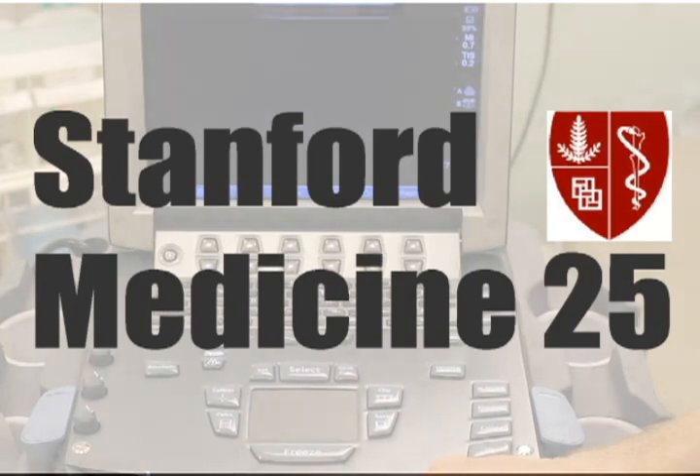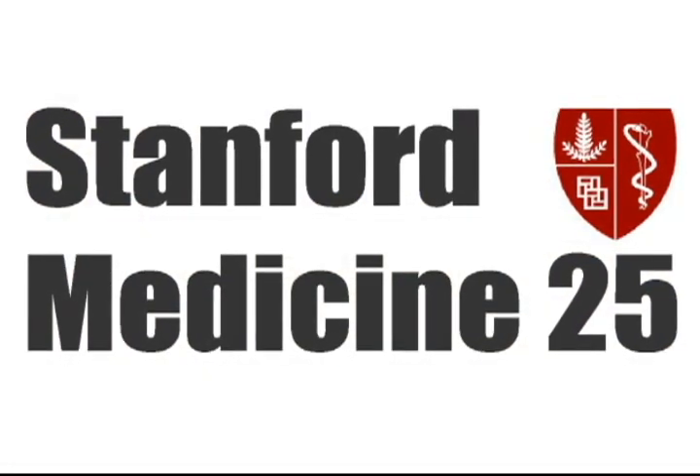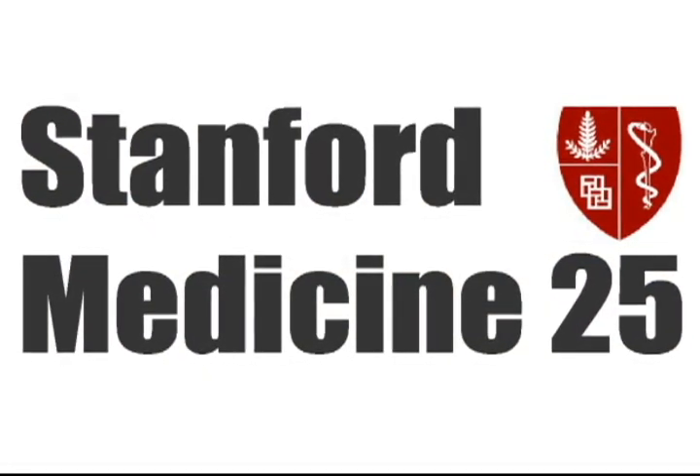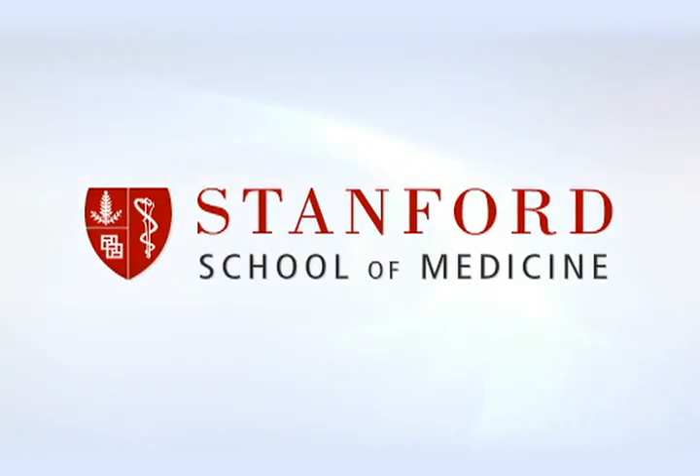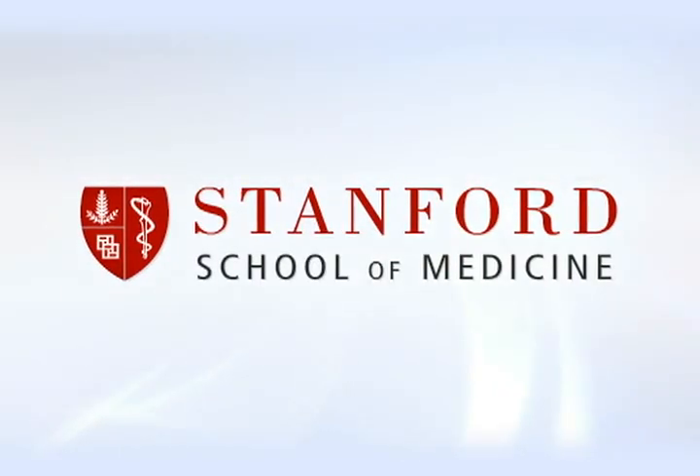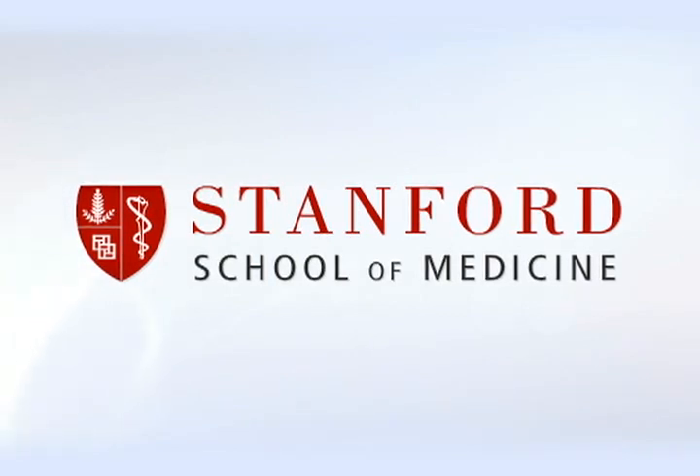This has been another Stanford Medicine 25 presentation. The preceding program is copyrighted by the Board of Trustees of the Leland Stanford Junior University. Please visit us at med.stanford.edu.